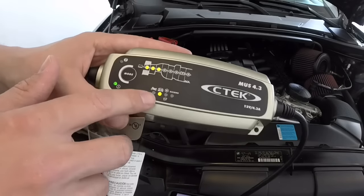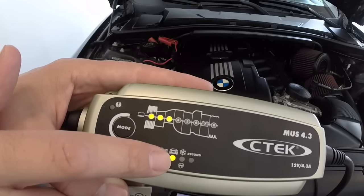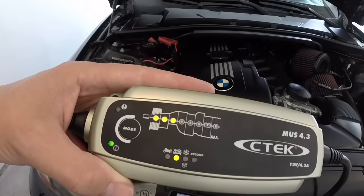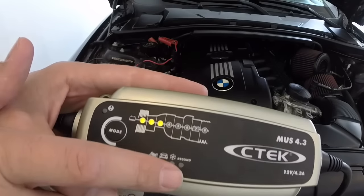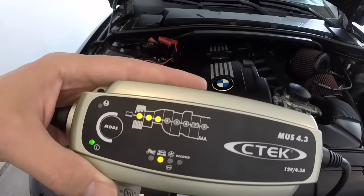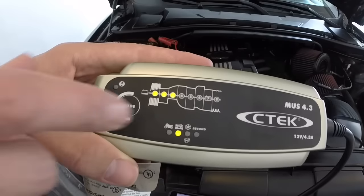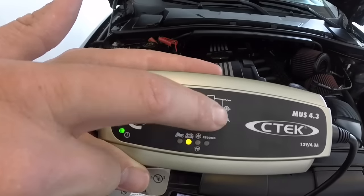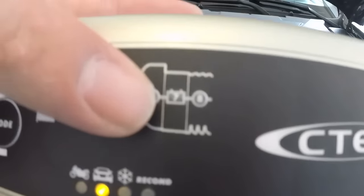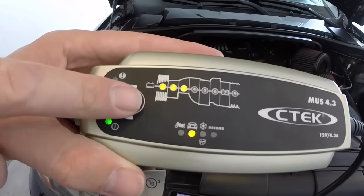The different modes: you have one for your motorcycle, your car full charge, your snowflake for winter time, and recondition if your battery is way beyond and needs to be reconditioned. All these stages indicate what's going on with your battery currently. When you get a full charge on number seven it'll light up nice and green, and all the other ones are going to be amber.